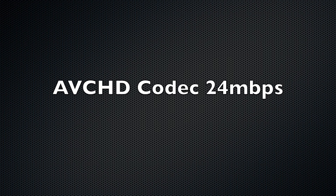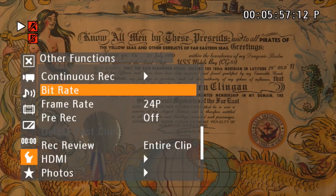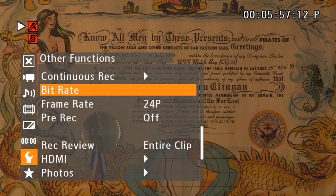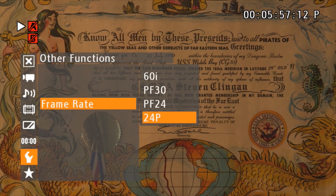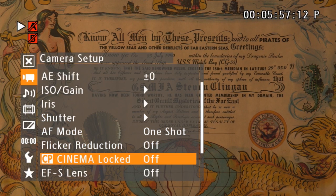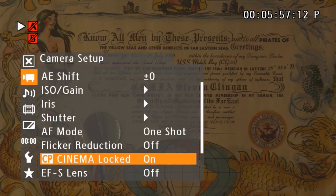Downsides of the C100: it does use a consumer-based AVCHD codec at 24 megabits per second. It is still better than a standalone DSLR for H.264 encoding, but still a bit limited. It also maxes out at 1080p at anywhere from 24 to 30 frames per second. It does have 60i — not great for slow motion — but I can show you a way to get around that later on.